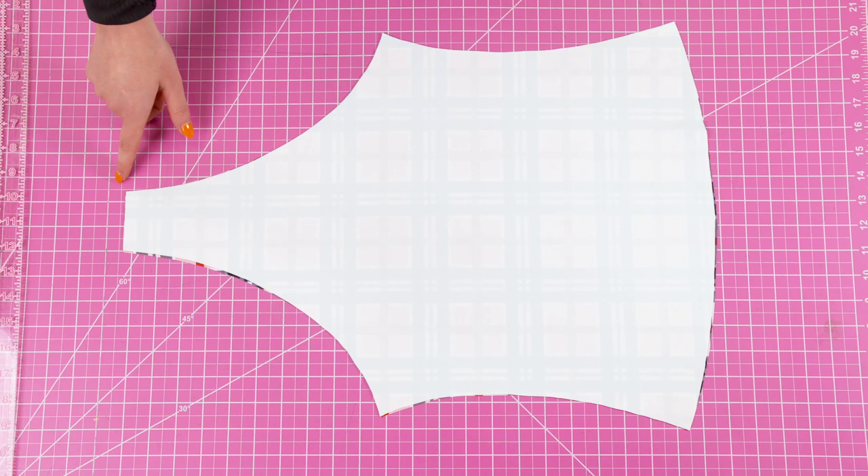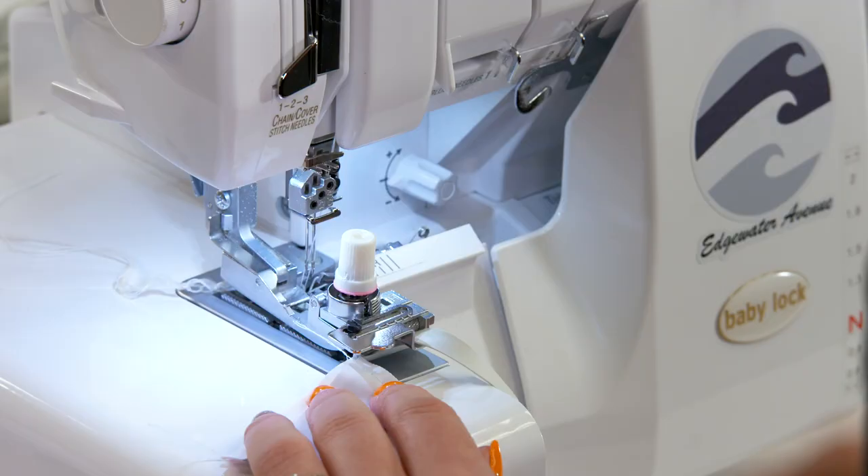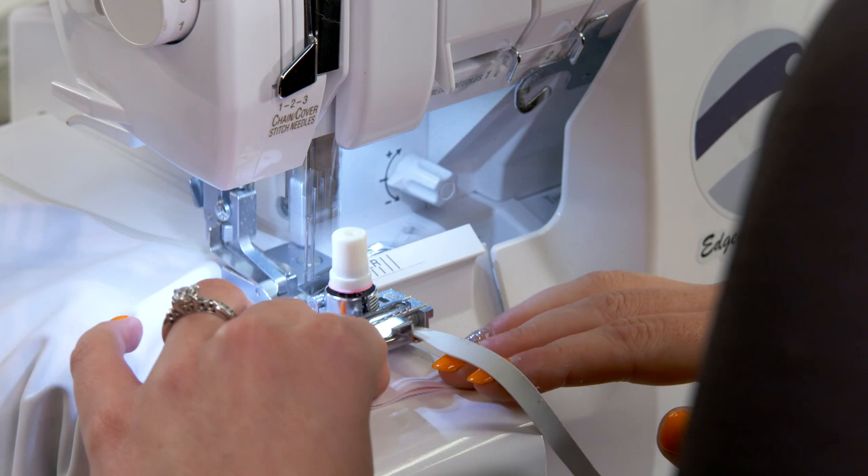Next, match right sides together and sew the leg holes and the top line for both the front and the back piece. At this step you're also going to sew the straps in half with right sides together, and on all these areas you're going to go ahead and attach elastic.